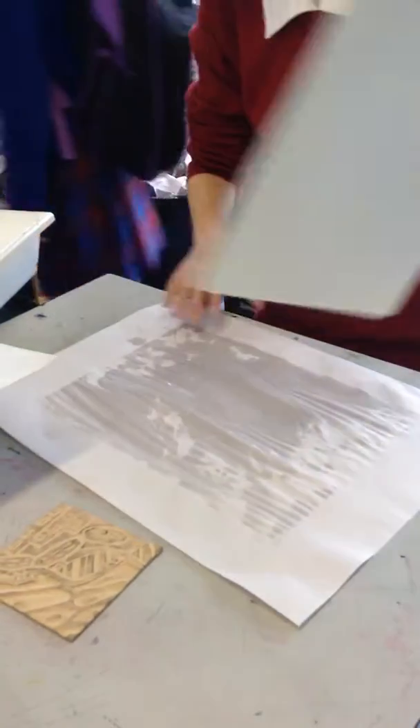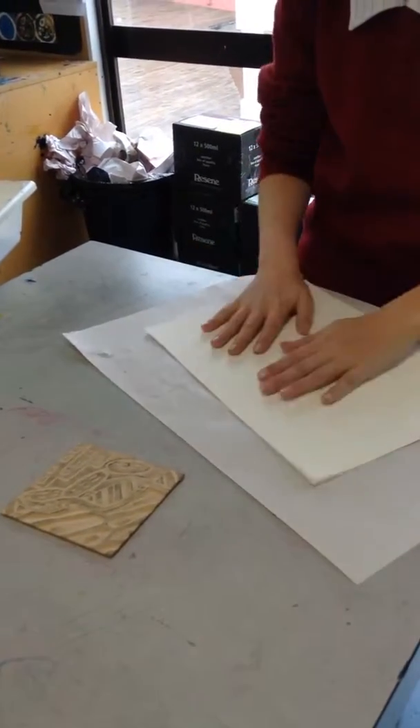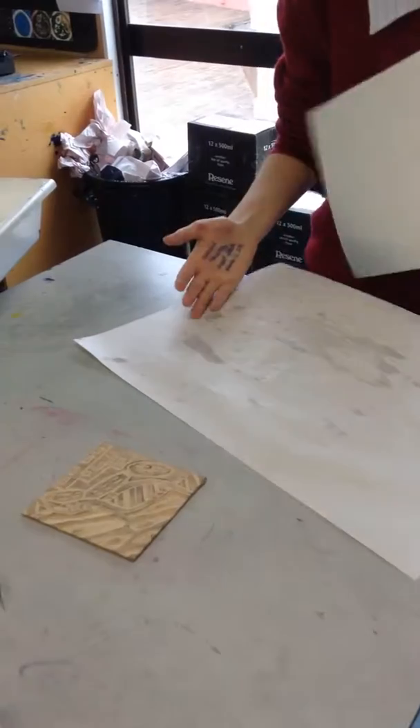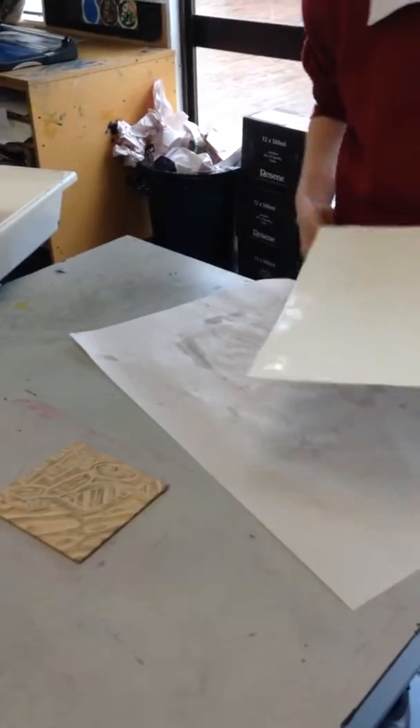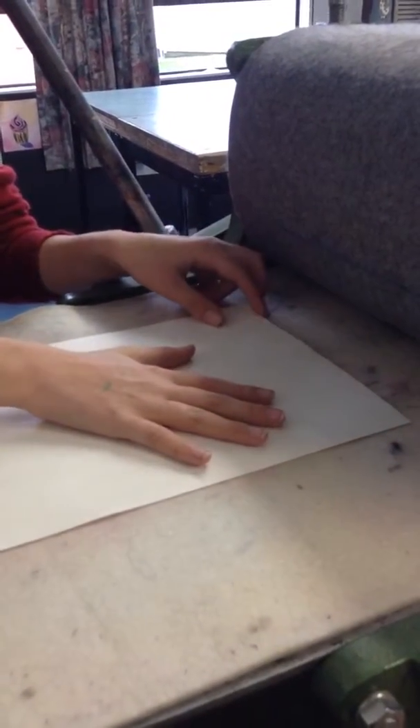So that's looking nice and damp, that's good. And we are just walking over to the press. The other difference with an embossed print is that we put the woodcut down facing up and we put the paper on top.